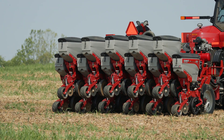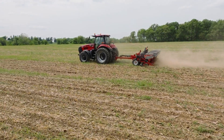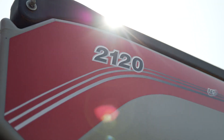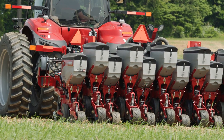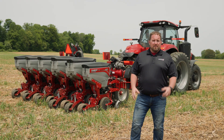Hey, we're out in the field today with the all-new Early Riser 2120. This rigid trailing configuration is going to take that agronomically designed 2000 series row unit with all of its high-tech, high-spec feature options and package it in a rigid trailing configuration.